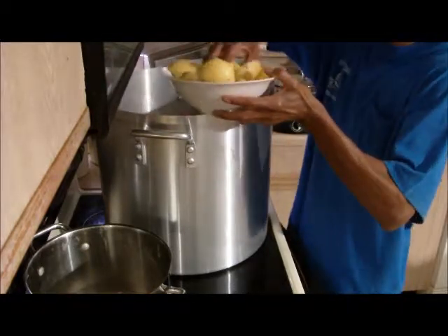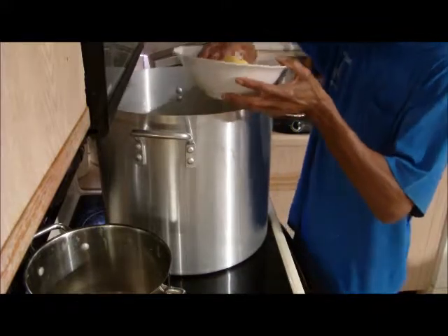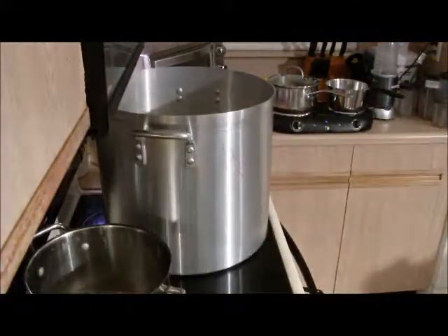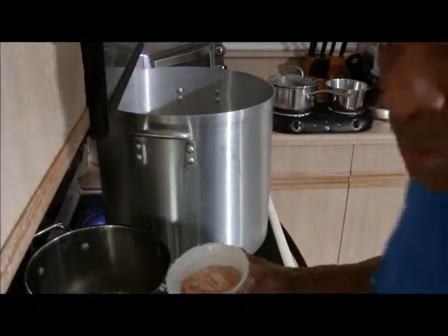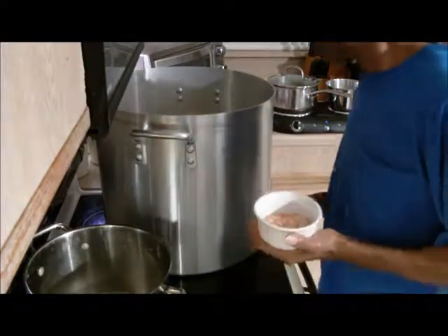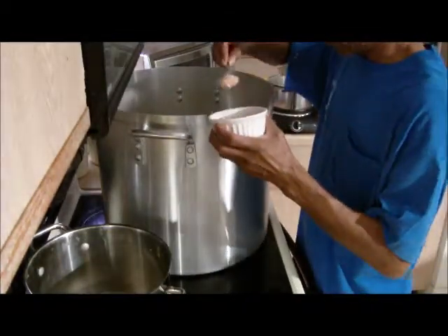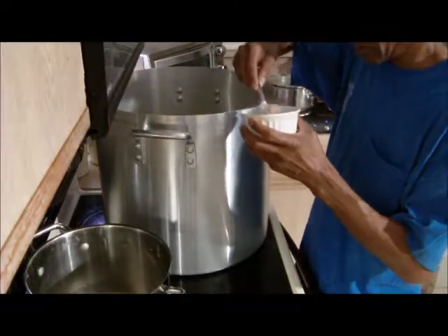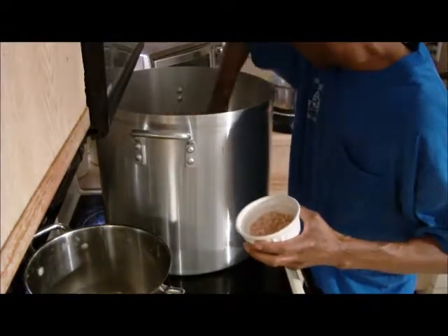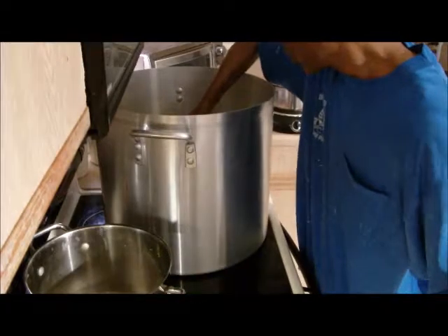And now would be a good time to add the salt. So this is our pink salt — I'm going to give it about two tablespoons. That's one, and that's two. I like my water tasting a little bit salty.